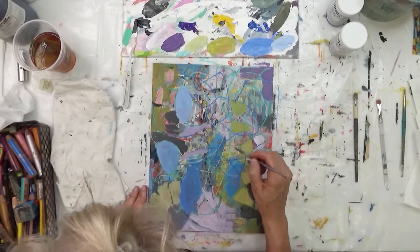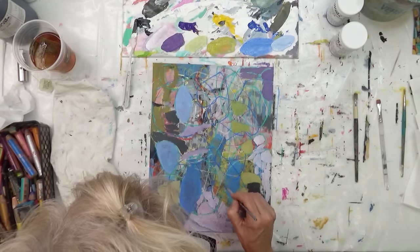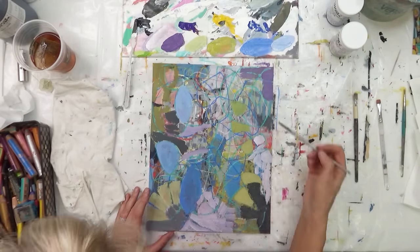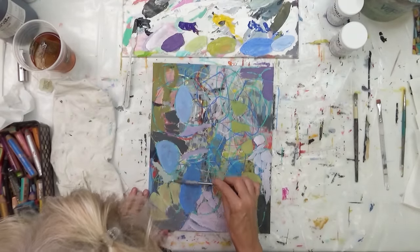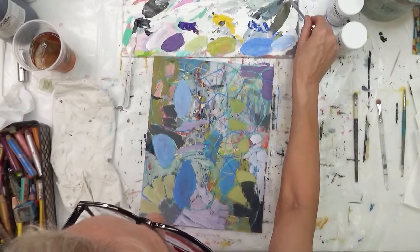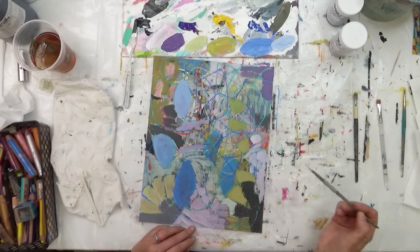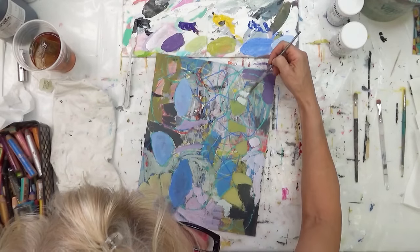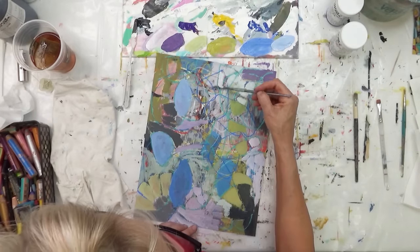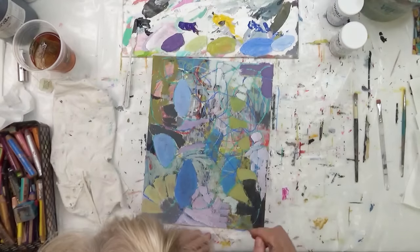This is a little bit different than the way I would normally create, and it really challenged me to do something outside my comfort zone. Certainly there are some marks in here that are very much like how I normally create, but a lot of this process is new to me and really pushed me to try something different.